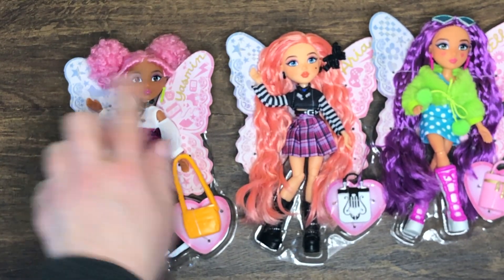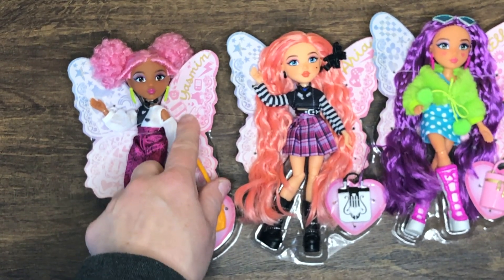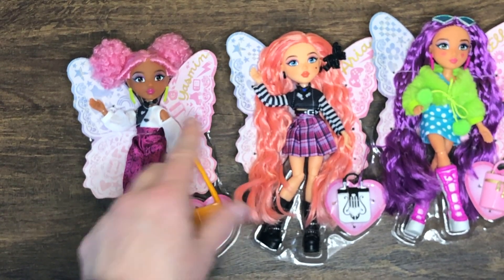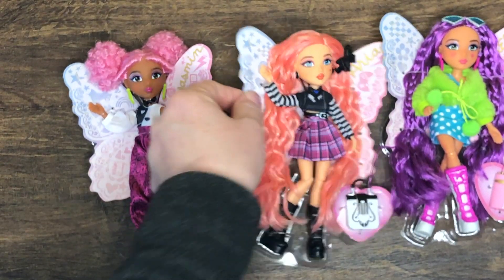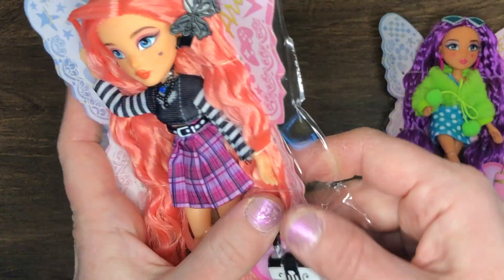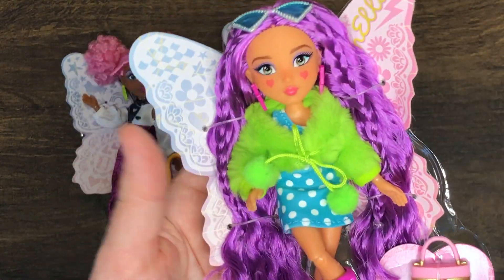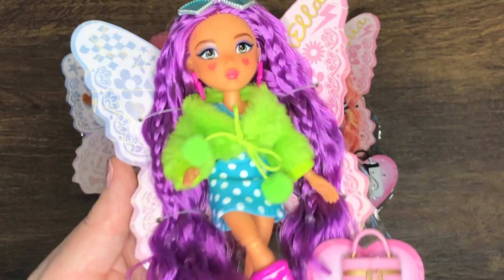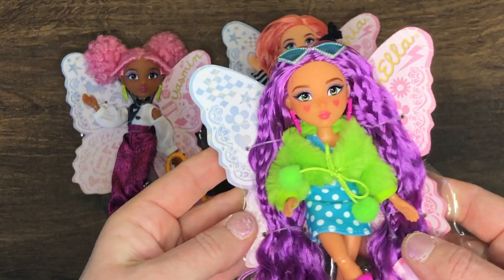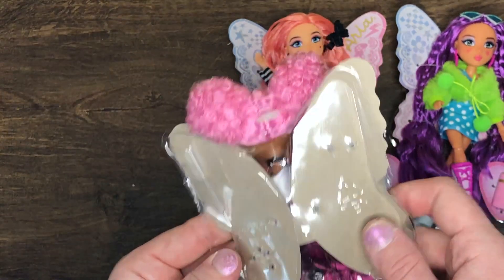They're all the same color scheme but have different patterns. Yasmin has roller skates and a little cassette tape. Aria has game controllers - she's a gamer. And then Dream Ella has flowers, beauty symbols, and lightning bolts, so she's electrifying.